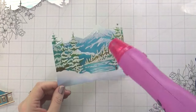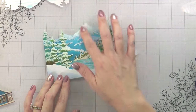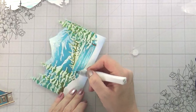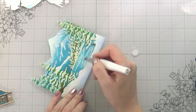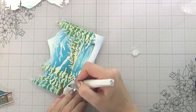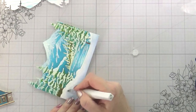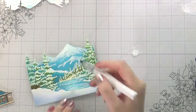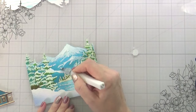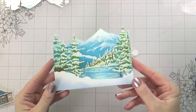So that is our snow added in. As I was heating up my lake, it was making my white Wink of Stella marker transparent — it was taking out the white. I don't know why that happened, but another lesson learned: when it's heated, it removes the white and just leaves the glitter. So I did have to go back in and do my white again, but it was no big deal.